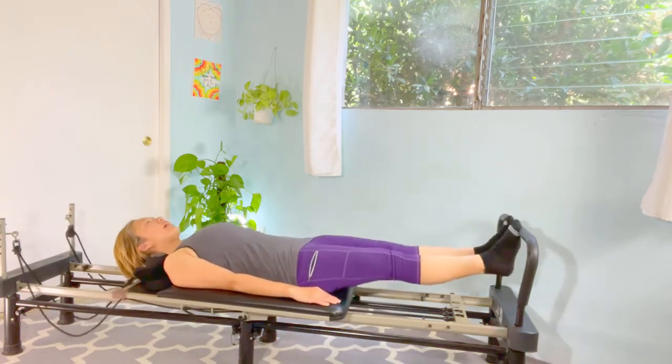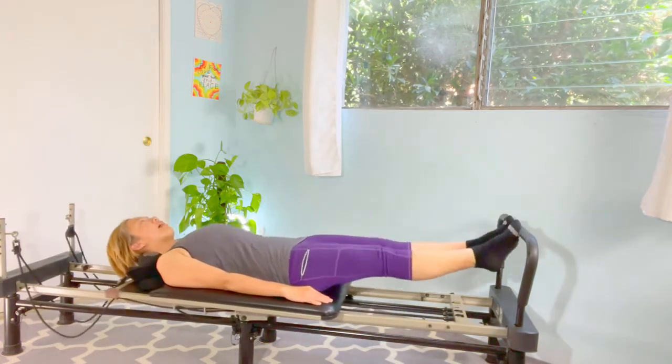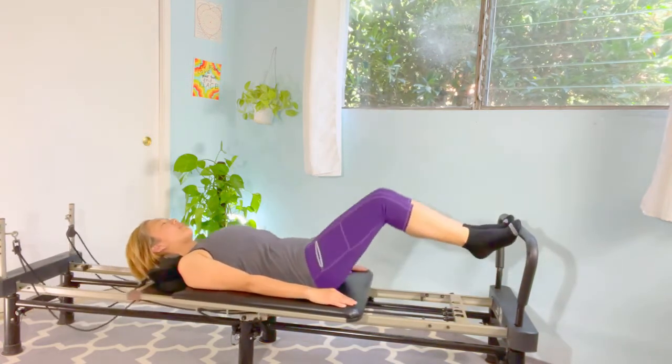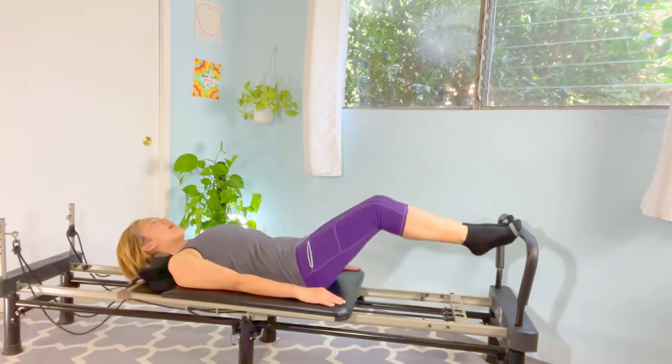And up, and toes, and up, and bend. And up, and again — heels, up, and bend. Last one: heels, and up, and bend. Hold your position.